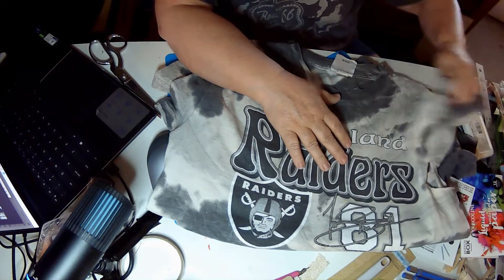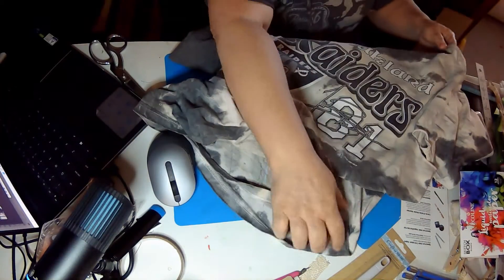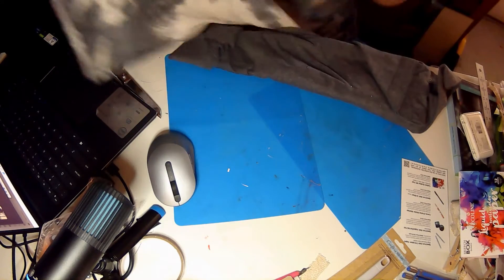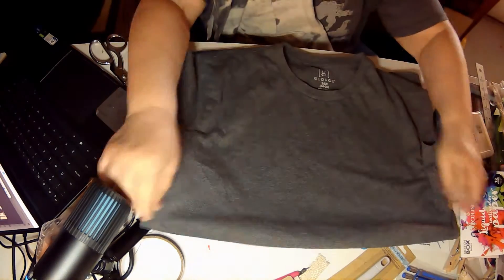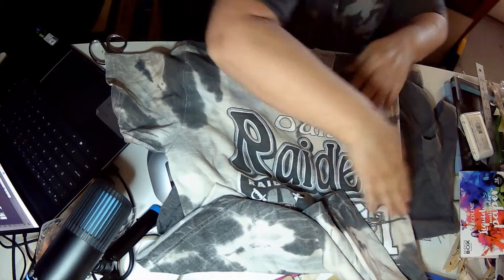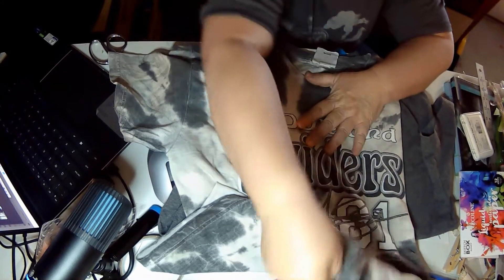It has a couple of things, but they're on this side of the shirt. So in my infinite wisdom, I decided: what if I took this shirt, cut it along the side — so cut it off — I can still see Oakland Raiders — take this shirt, and what I'll do is line them up together and seam it together, so that I end up with one shirt without a hole.